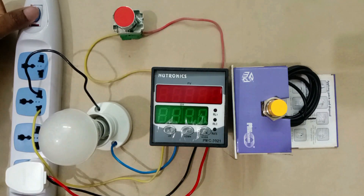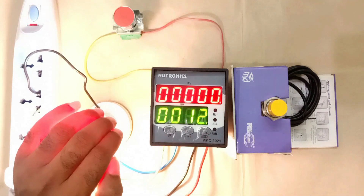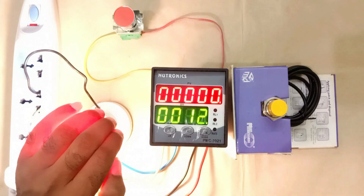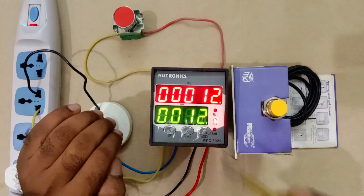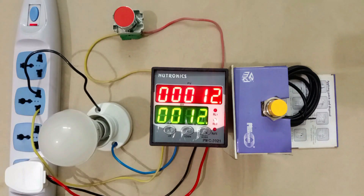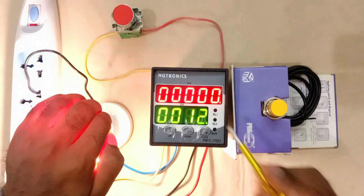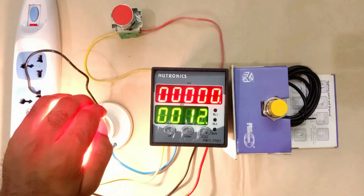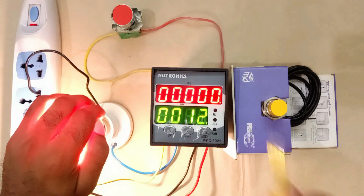I am turning on the power supply. Right now relay is not operating and lamp is glowing. Now I am operating the relay — relay is operated. Now if you want to reset this, press the push button once. When you press it, the relay will get reset. Now if you want to reset automatically — that is, without pressing the push button, it should reset automatically after some time — for this, you have to set programming.